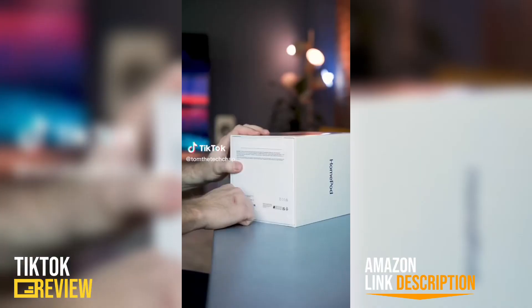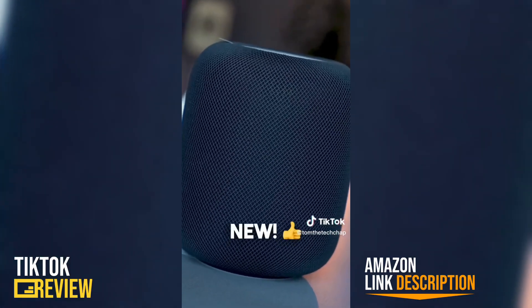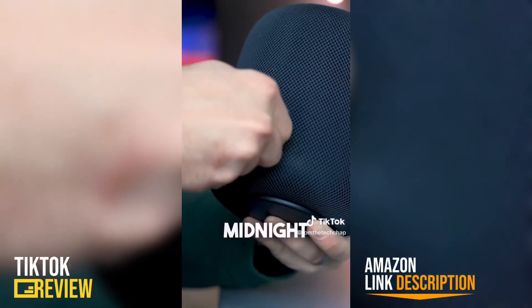This is the new Apple HomePod — the big brother to the mini — and it looks just like the old one, but it's new. For £299, same in dollars, the new HomePod comes in midnight black or white.